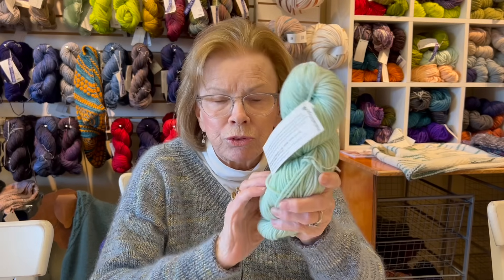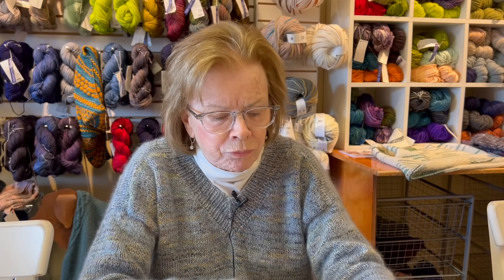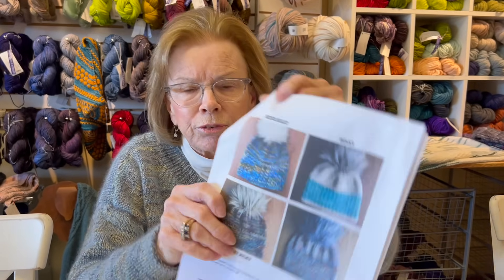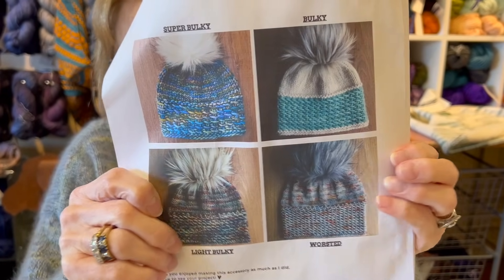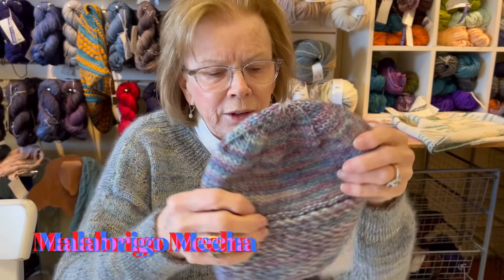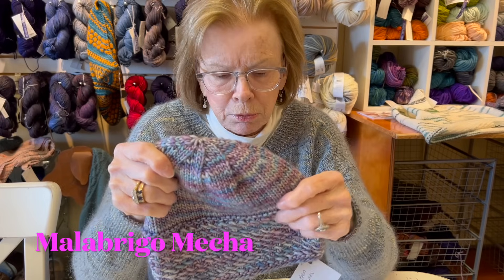We have a lot of Rios. You can see the difference in the patterns. Our sample is in Micha, which is a bulky - not a chunky, not a super bulky, but between a chunky and a bulky.